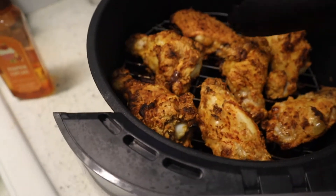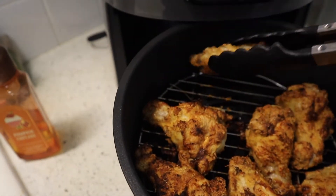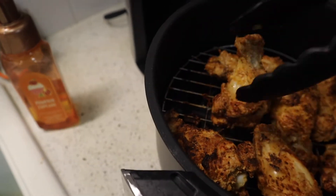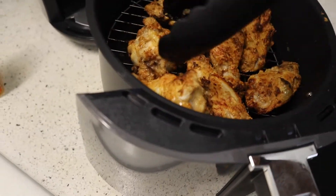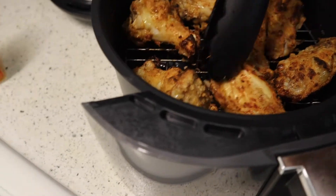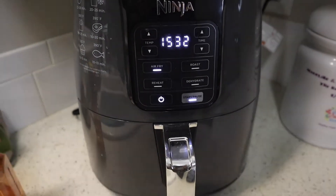We're going to go ahead and check on our wings about halfway through — go ahead and start flipping them. Look at that color, man! Look at them — just looking all nice, caramel coated, nice and light brown. Go ahead and flip that chicken, man — go ahead for the other side, because we want to get an even bake, even cook through these chicken wings. And just throw them bad boys back in.